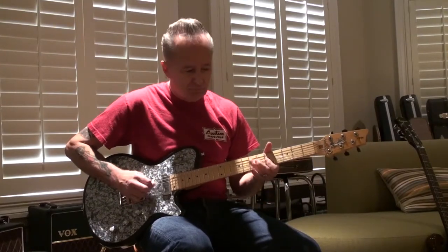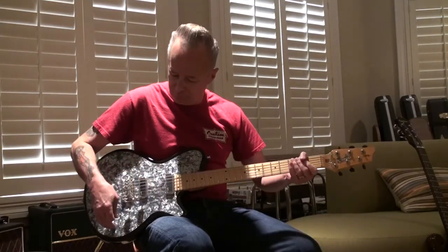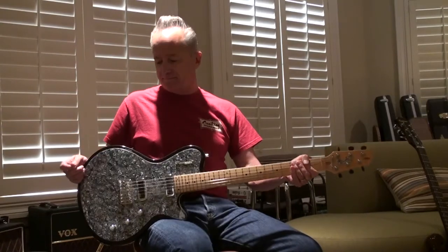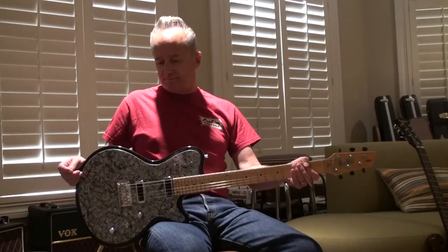Thank you. Well, thanks for listening, and please go to Reverb.com to find out how you can own this beauty.